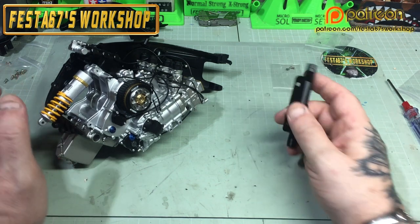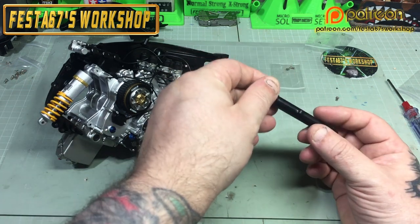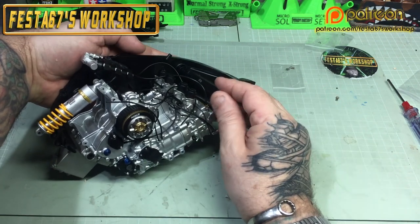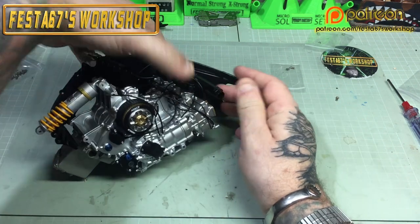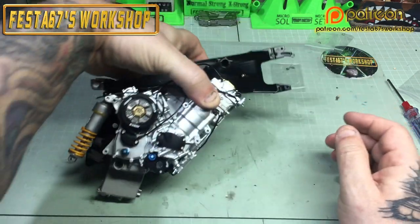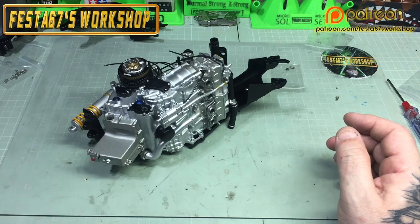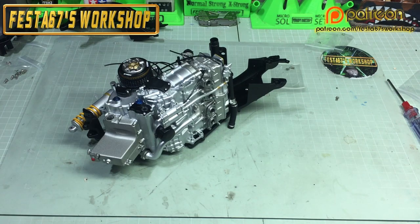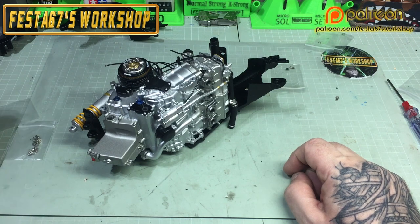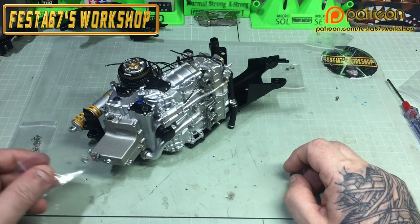We'll grab this upper cross member and drop that in — it's just a press fit. When the other half of the frame goes over the engine, it'll retain that in place as you do the screws down.